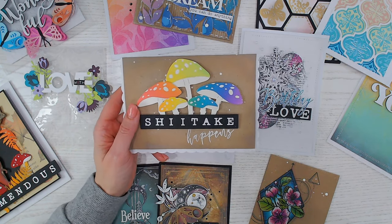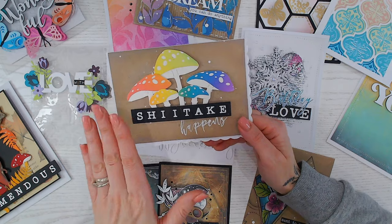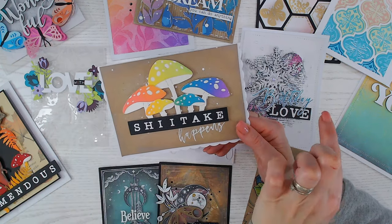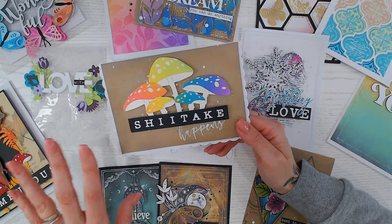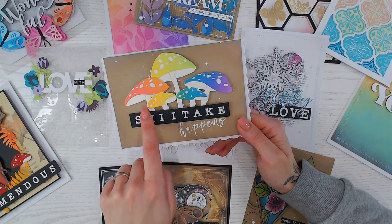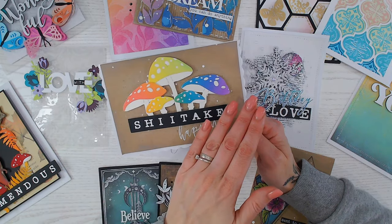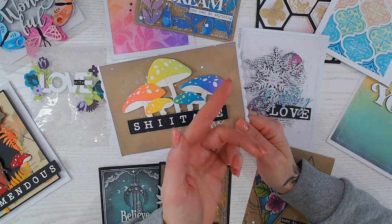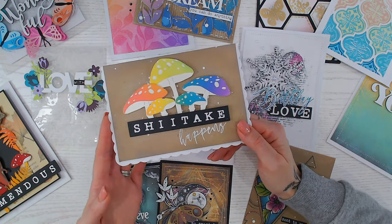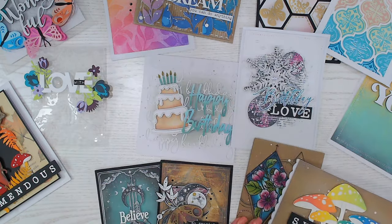Part of the same Woodlands collection — 'Shiitake Happens,' you can see the play on words. This goes back to the rainbows: if all else fails, a rainbow card is always a winner. I simply ink-blended four or five colors in one long strip, die-cut the mushroom or toadstool heads from that strip, and die-cut all the stems from the same cream cardstock and layered them on top. When positioning them I kept the colors running in rainbow order — red, orange, yellow, green, blue, indigo, violet. Again with a really deep black background to make everything pop.